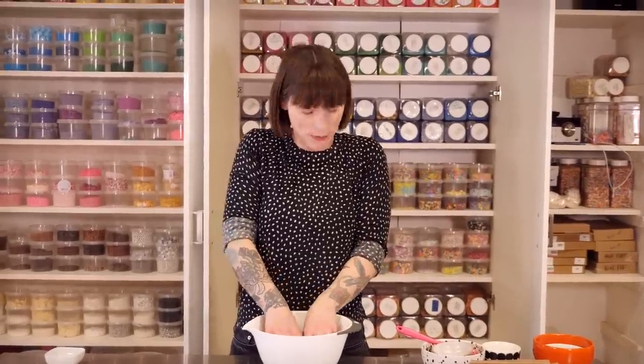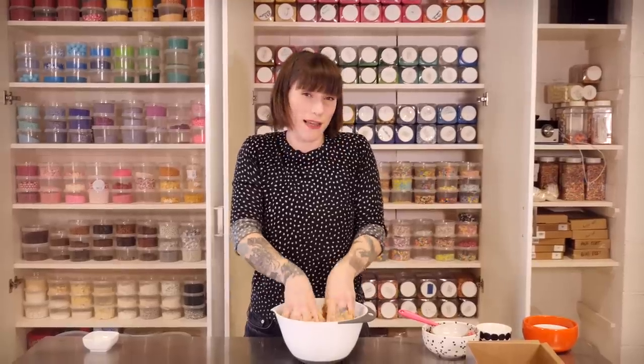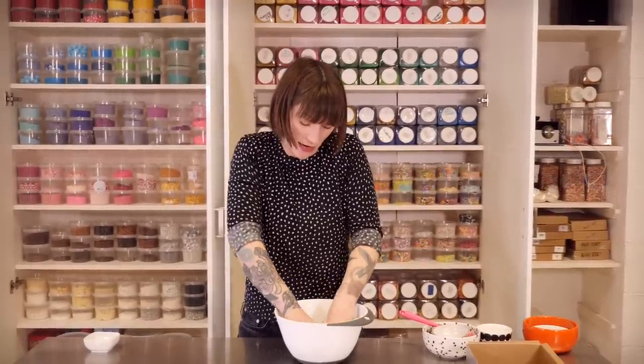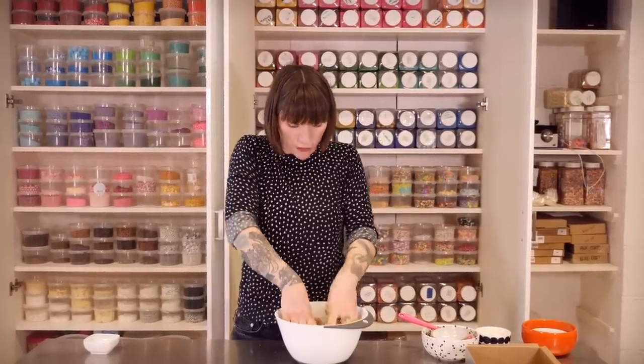Now I'm going to get my hands in there to rub it all together as if I were making a kind of shortcrust pastry. This is a messy job, but you want to make sure that all the butter in particular has mixed through the rest of the ingredients, because you don't want nuggets of melty butter in your flapjack — you want it to be really well combined.